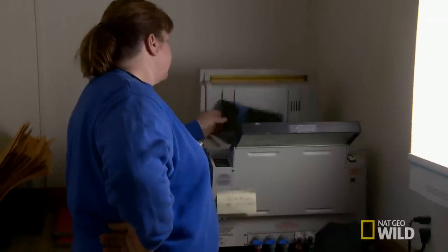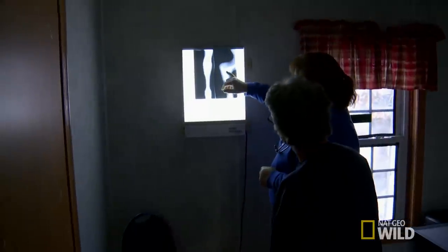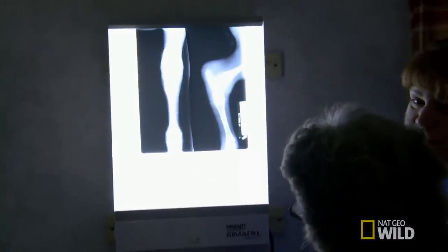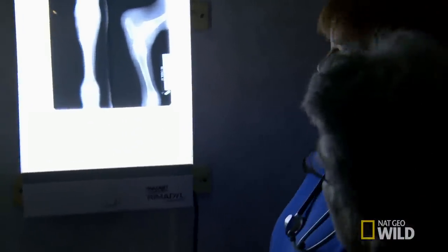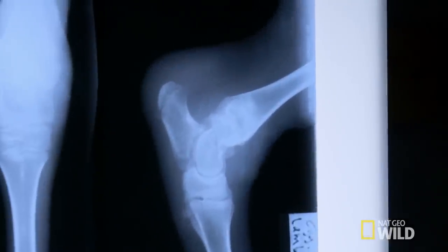The decision is made to take an x-ray. Looking at two views of the hock area, it appears the lamb has broken the tarsus. Exactly how it happened is unknown, but he probably got stepped on by one of the adults. The break is so severe he may be unable to walk or face a lifetime of painful arthritis.